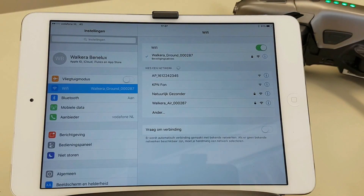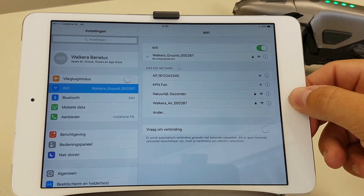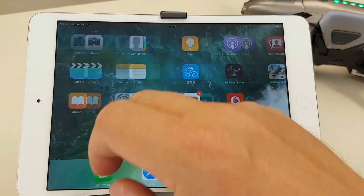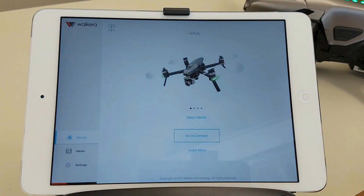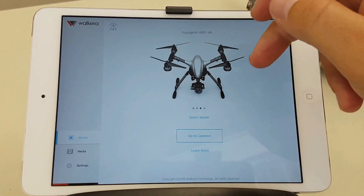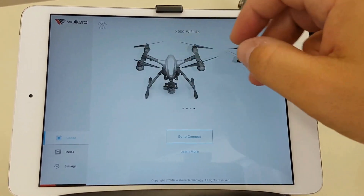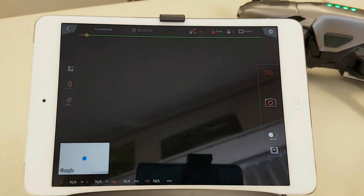It already connects because we did it before. When you want to connect, the password is 1 up to 9 and a 0 behind it — that's the code to connect. Then we'll go back and go to the Valkyra Drone app. I have different models of Valkyra in here, and we're going to connect to the Valkyra Vitus.